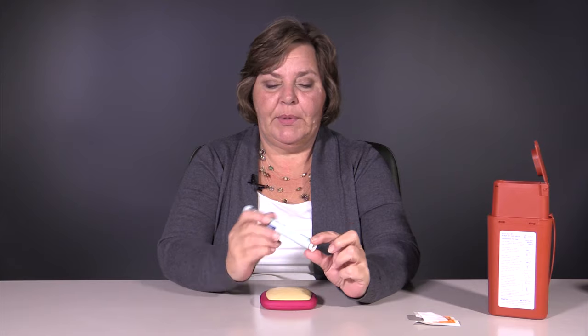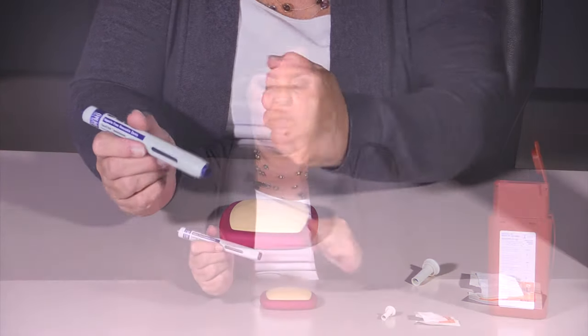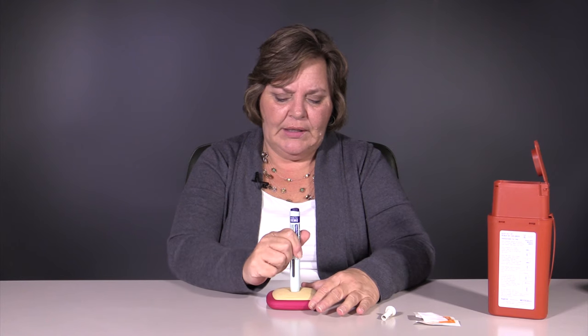Once your skin is prepared, you're ready to do the injection. All you need to do with this is pull off the cap. This cap covers the section where the needle will come down. You can pinch the skin, which sometimes helps create a firm surface to do the injection, though it isn't really necessary.